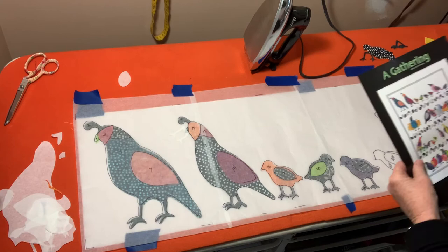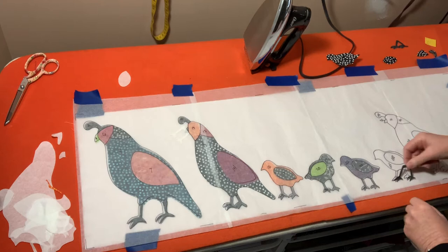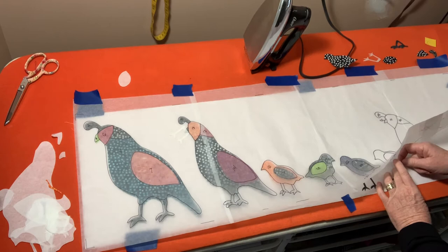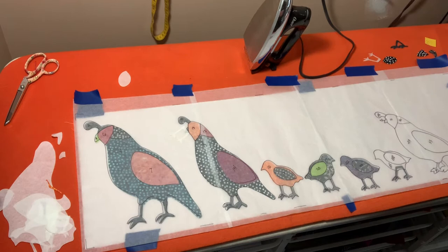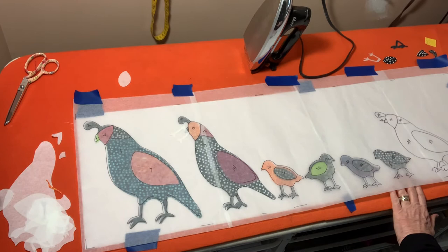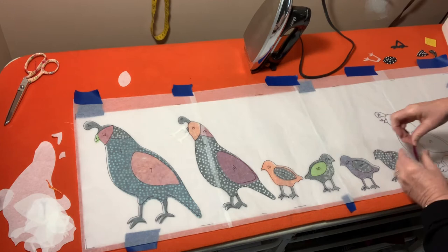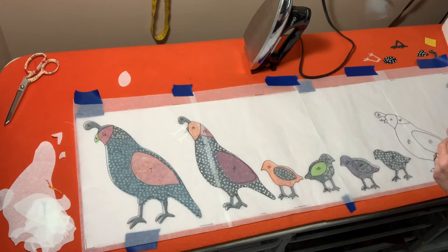My next bird is black and white with a pink wing. Here's the black and white bird body. His feet are a little spread — these are his legs. I place the body and then add his pink wing, sliding it underneath properly.